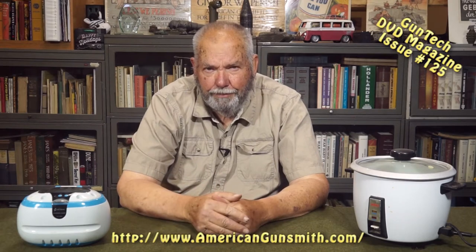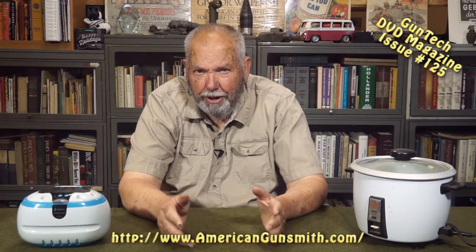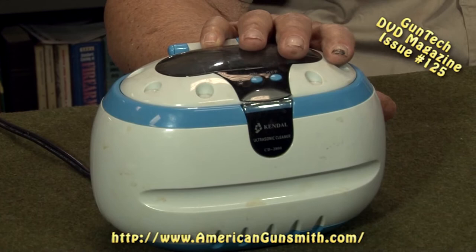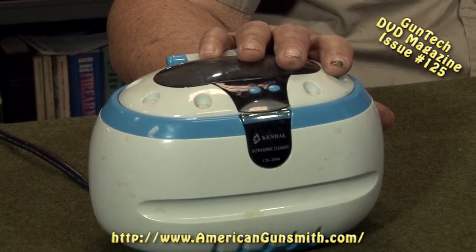When we get a part, we're going to look at it and decide the best way to clean it. If it's a small part that's too small to use an SOS pad on or something like that, we've got a little ultrasonic cleaner. Maybe a hammer, triggers, things like that — just fill it up and run it.